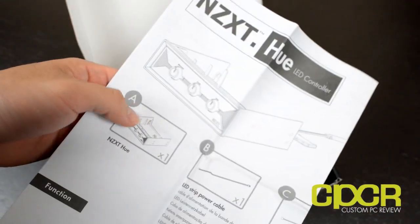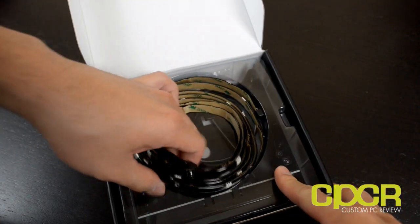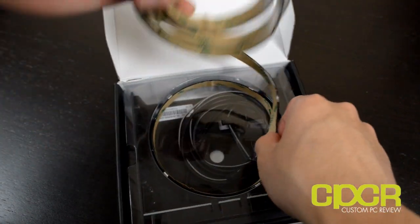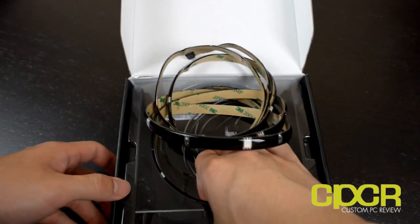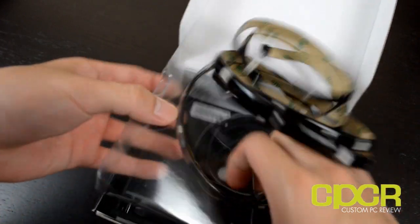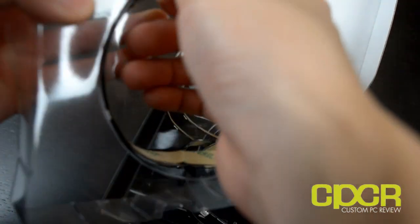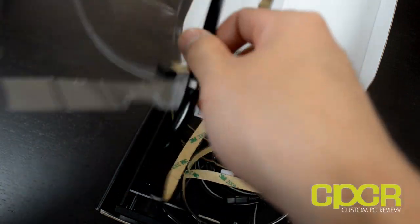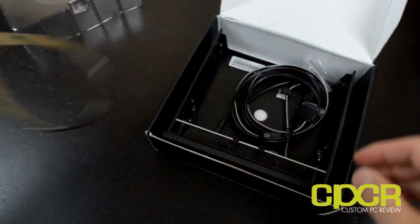It was called the NZXT Hue and this is actually very interesting because as far as I know there isn't really anything quite like this. What this does is it's actually a LED lighting kit and what it allows you to do is switch colors between red, green, blue, or a mix of red, green and blue. This is something that obviously we haven't really seen before.